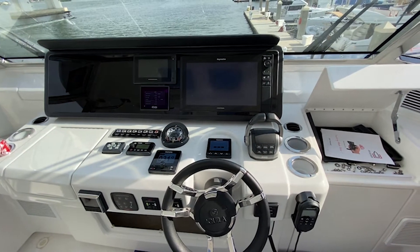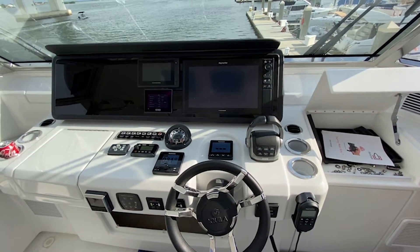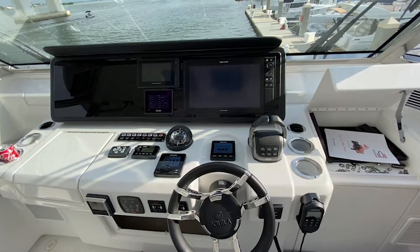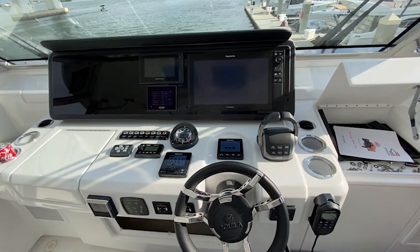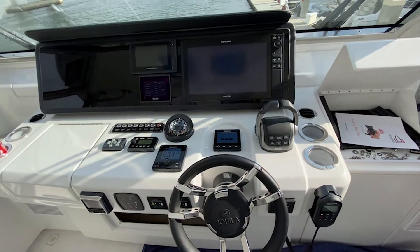We're here on board a brand new 2021 54 Aquila with Volvo EVC 2.0 controls. We're going to go ahead and install a Dockmate Twist system using the Volvo Penta Gateway.